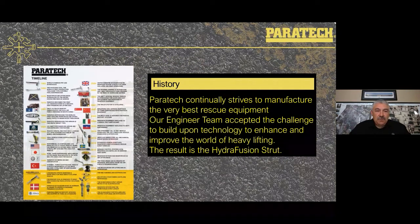Paratech has a long history of providing excellent rescue equipment to the fire service and first responders. Some of those have become game changers in my career, and one of those would be the Hydrofusion strut that we'll talk about today. A couple years later came the multi-force bag, and then in 2016 came the VSK controller — another very valuable piece of equipment, especially in dealing with the heavy lift world.